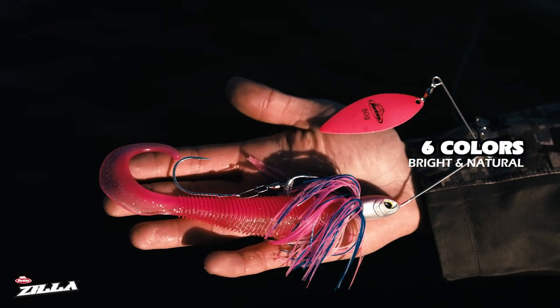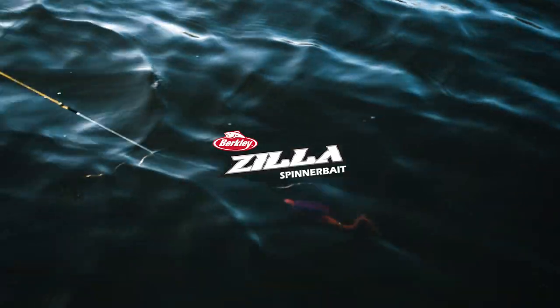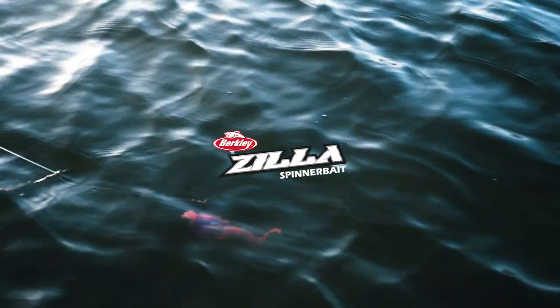Both come in six different natural and bright color patterns, ready to fish through the weeds for big pikes. The brand new Berkley Zilla spinnerbait.